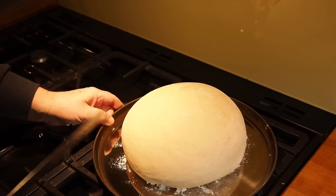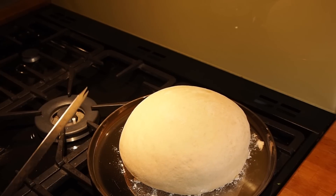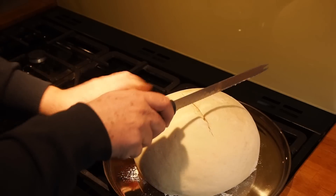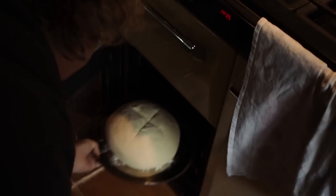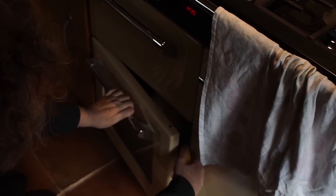This is now risen fully, you can see. Just going to slash it and then we're putting it into our oven. We'll have a look at it when it's cooked.